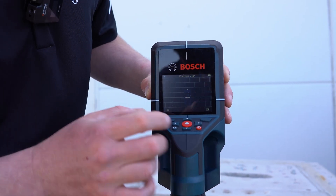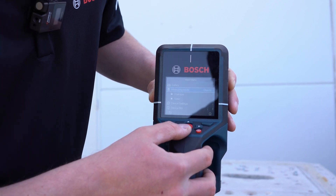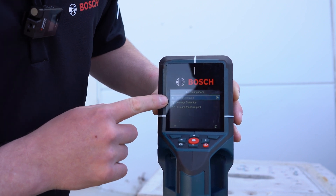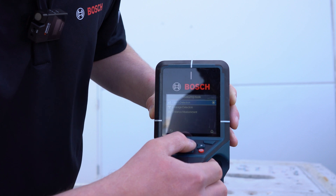The D-TECT 200C features a couple of different modes. You can change your wall type and the object. You can also do leakage detection for moisture and water content, and then you can also do just distance measurement, which you can turn on and off.